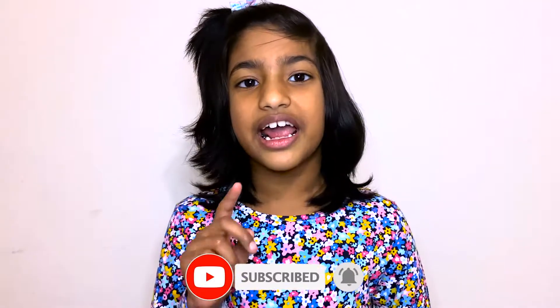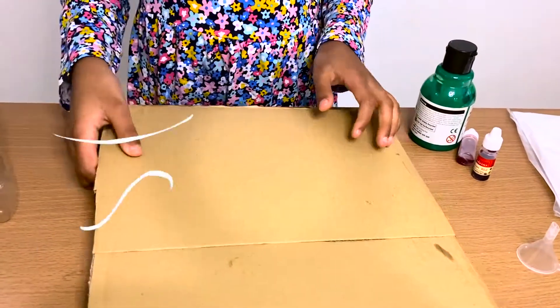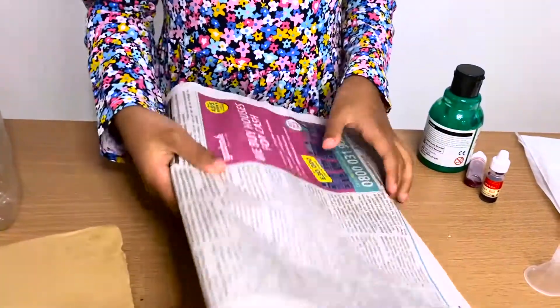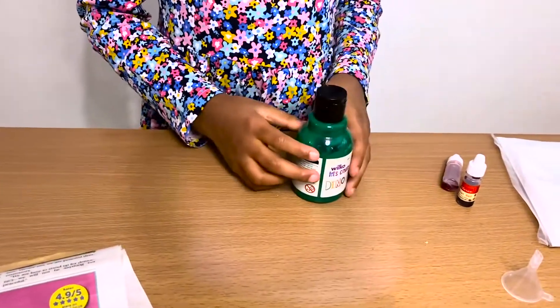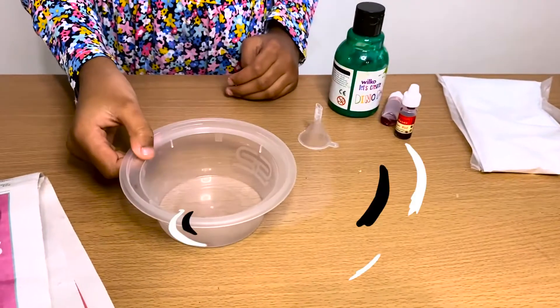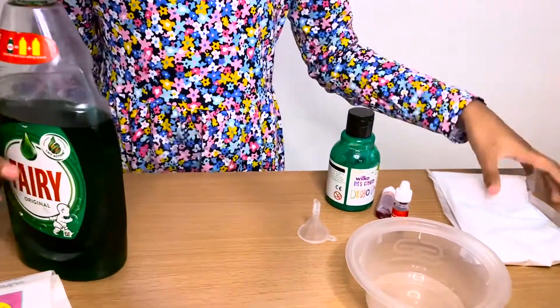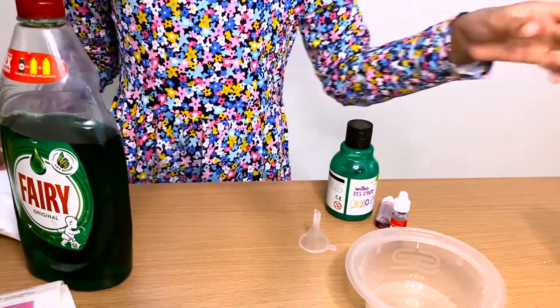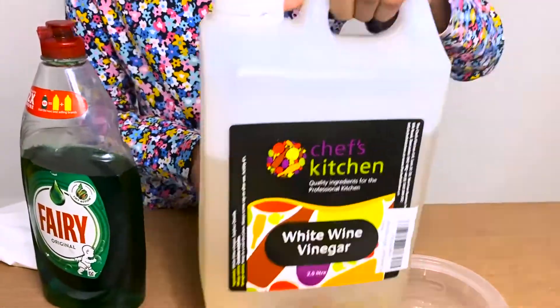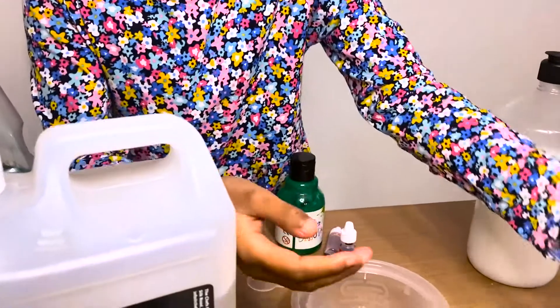First we need to make a volcano using these objects. We need a bottle, some sticky tape, cardboard, old newspaper, some paints, a funnel, a cup, some washing up liquid, some baking soda, some vinegar, some glue, and a cup of water.